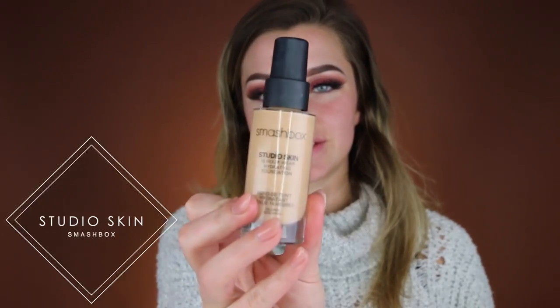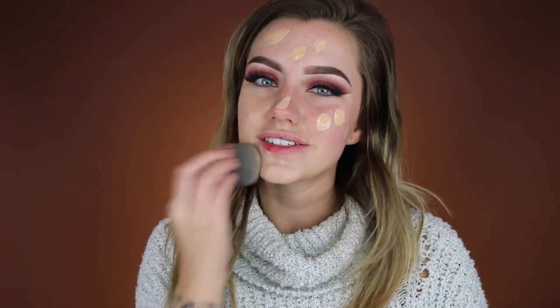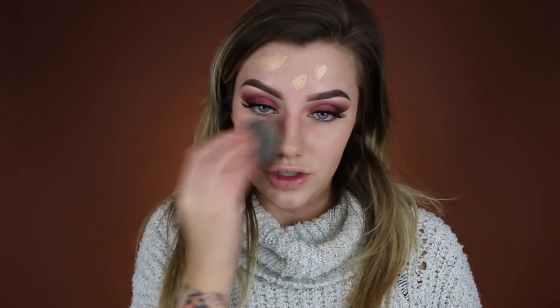For my foundation I'm using the Smashbox Studio Skin Hydrating Foundation. I'm just going to put two pumps on the back of my hand, dot that around my face, and blend it in with a damp beauty blender. It's funny because I actually love this foundation even though it's a hydrating foundation and I have oily skin — normally I go for more matte foundations. But this one is oil-free and it really doesn't break up on me like a lot of other hydrating foundations would. I absolutely love it because it's so hydrating, and with the winter months coming up and my skin getting dry, it keeps my skin looking fresh and youthful rather than crepey.